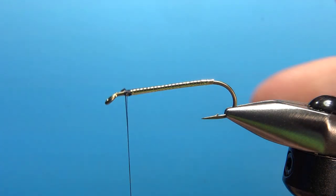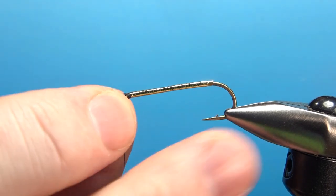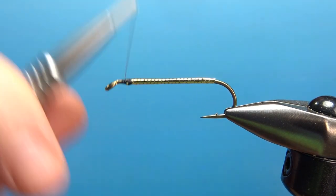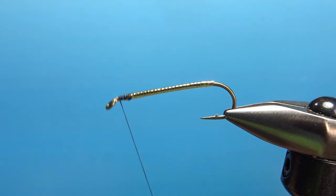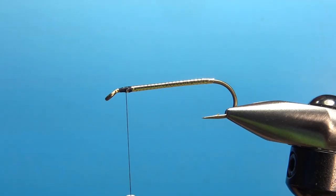If yours is not and you end up with a lot of lumps, don't worry about it — I'm sure it's still going to fish. Just try to be more careful the next time. You saw the one that I had in the vise at the start of this video — it had one big lump right there. So it happens. A tinsel body featherwing streamer is not the easiest of flies to tie — a couple of advanced techniques here.